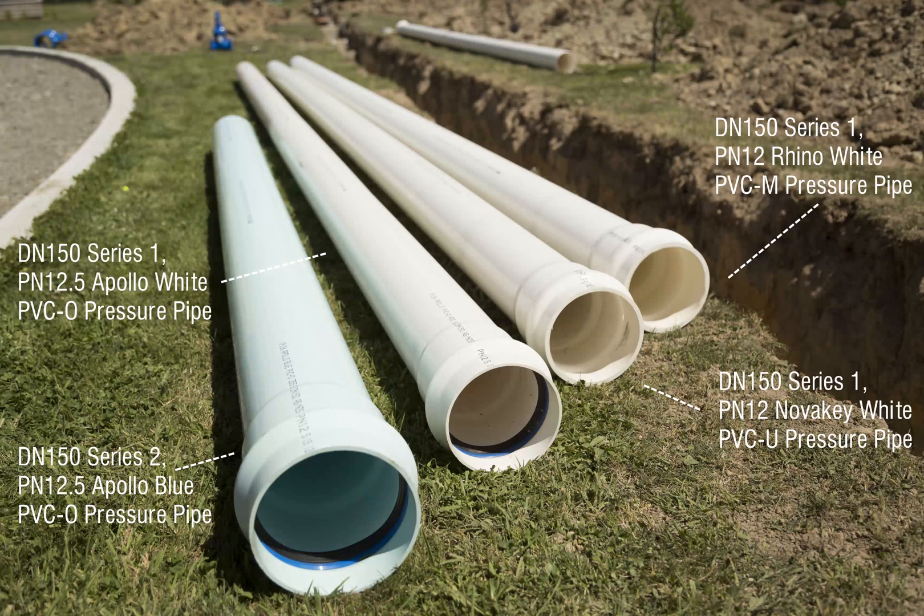The most common water mains material used in New Zealand today are PVC and polyethylene. There are three types of PVC pipe: unplasticised PVC, modified PVC, and oriented PVC pipe.